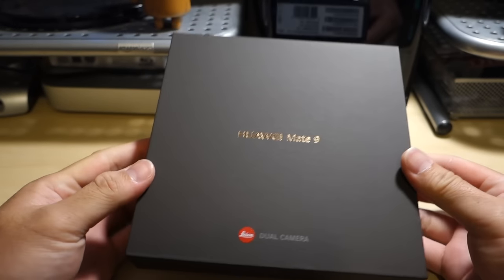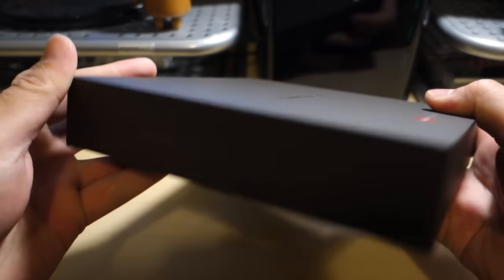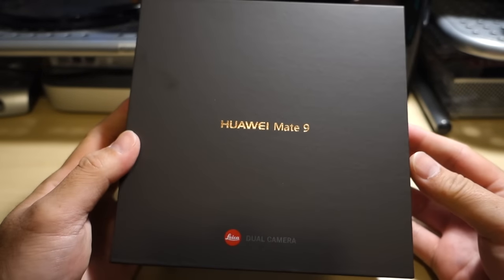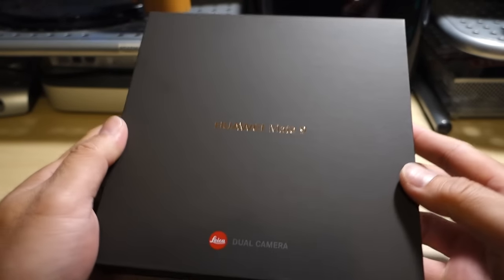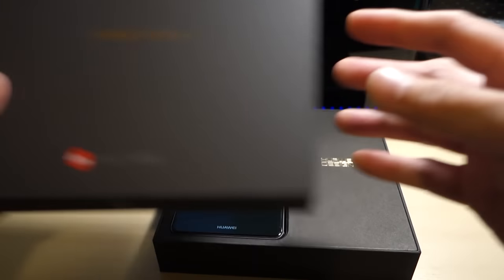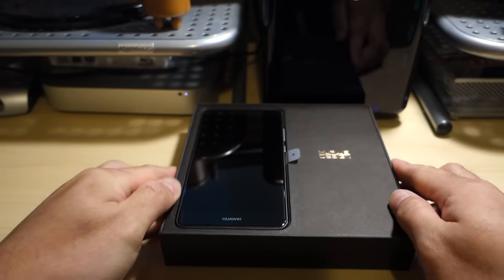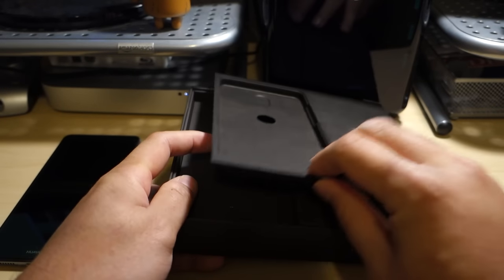Let's do a quick unboxing here, a quick setup and run-through, and we'll snap a few quick photos so you can see some camera performance. On the box there's a Mate 9 Leica-branded dual camera logo on the bottom, the Huawei logo on the side, not much on the bottom. One thing you have to say about these Huawei boxes — they really look like gift boxes, not standard phone-size boxes. Really nice presentation.